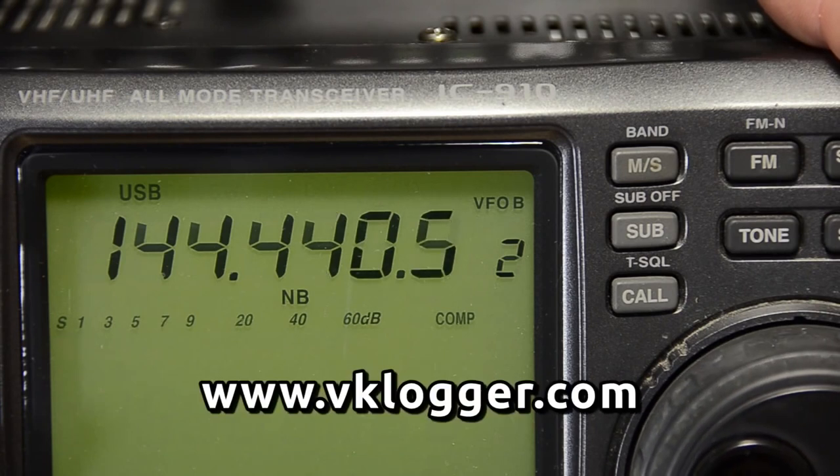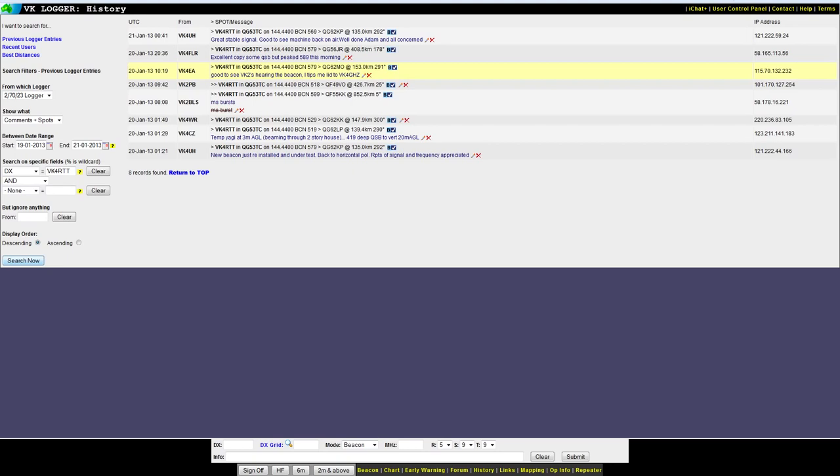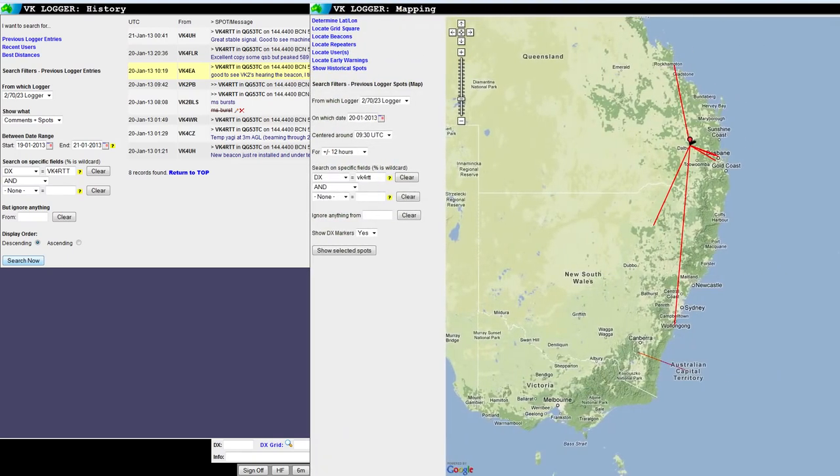If you hear this beacon, spot it on VK Logger. This allows everybody to look at historical spots for analysis and to map out the paths.